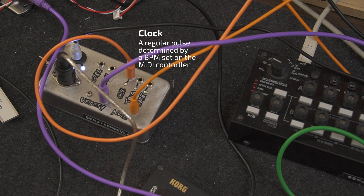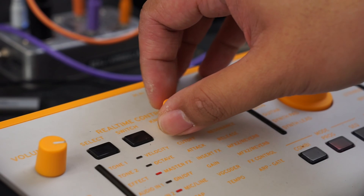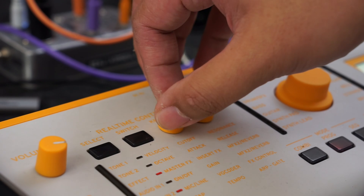The clock output is just a steady pulse based on the BPM set on the MIDI controller. Here, I'm changing the tempo using a knob on the MIDI controller.